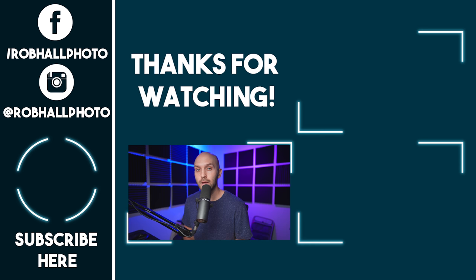Alright guys, I hope you enjoyed this video. Leave a like if you did. If you have any other questions about Godox products, go ahead and leave those in the comments below. Subscribe if you'd like to see more of my videos, and until next time, keep on shooting.